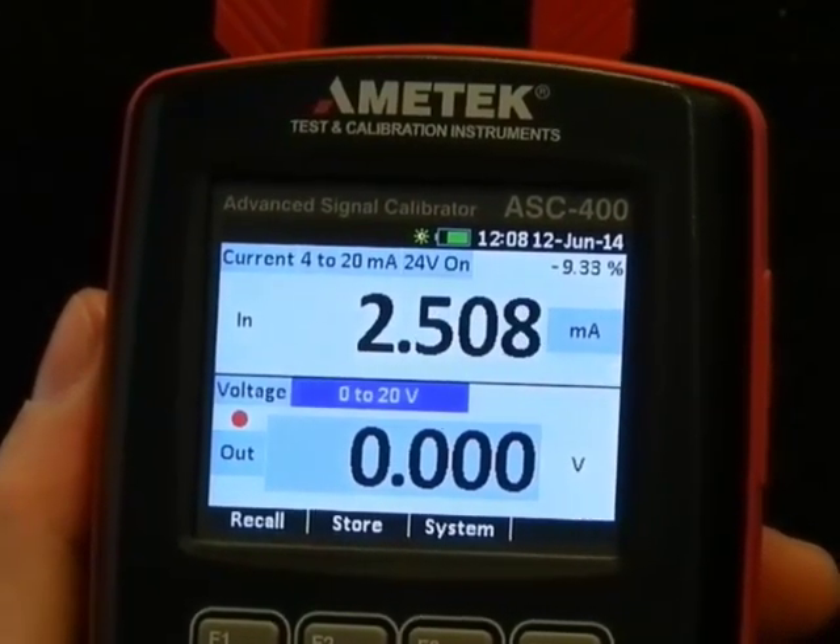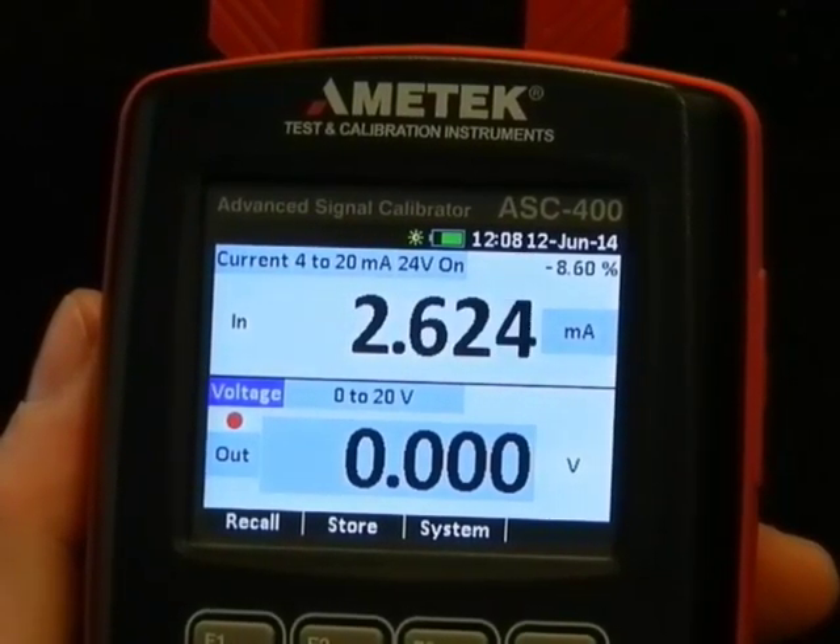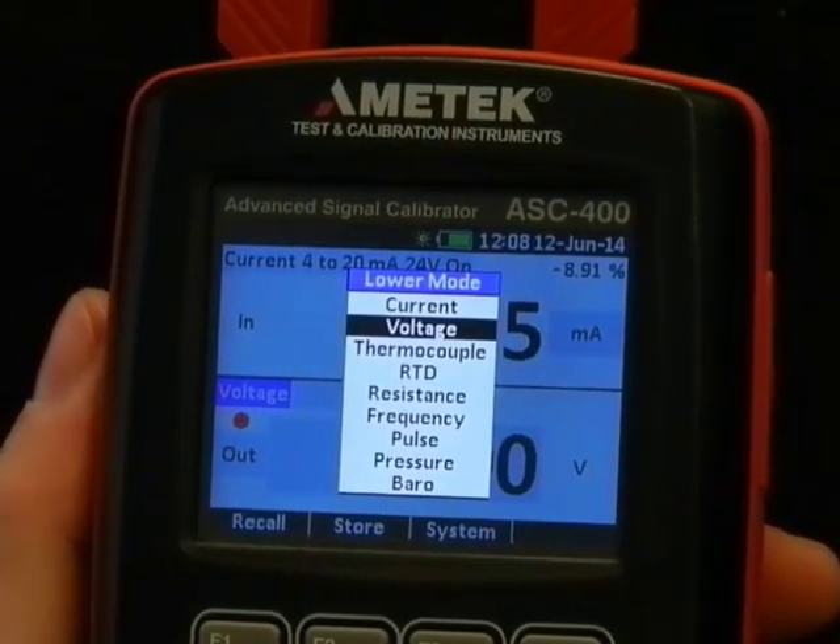The nice thing about the ASC 400 is that everything is visible in the same screen. Here we want to choose the RTD.